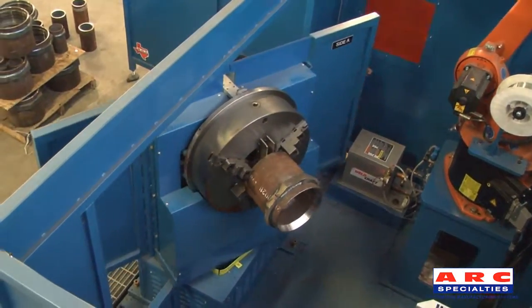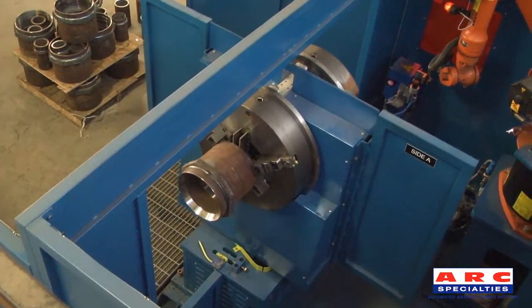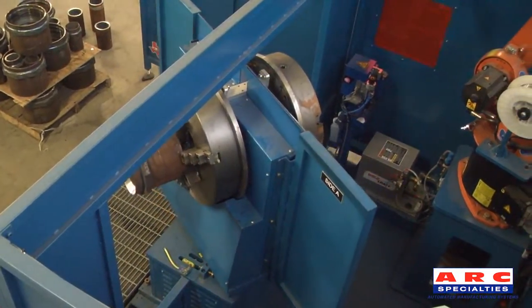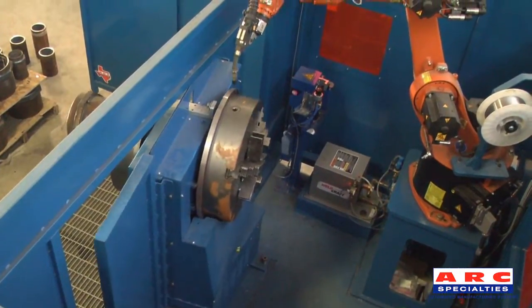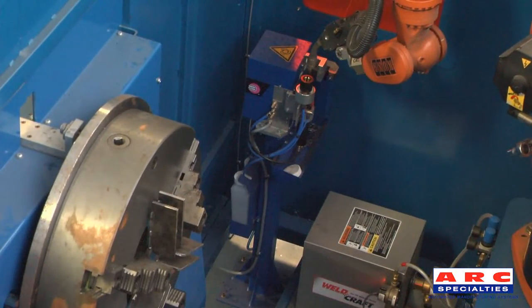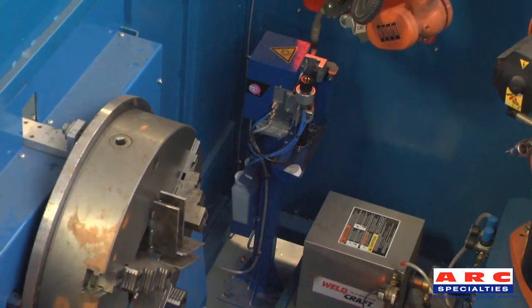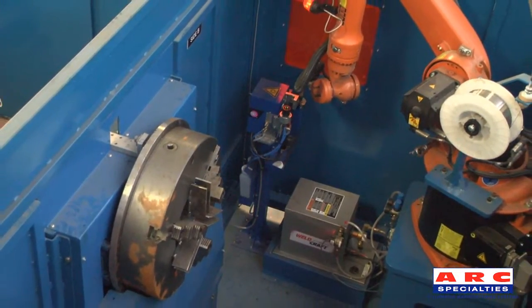After a certain amount of welds, the torch cleaning station automatically cleans the torch. The robot moves over to the torch cleaning station to ream weld spatter out of the nozzle, cut the wire to length, and apply anti-spatter inside the nozzle.